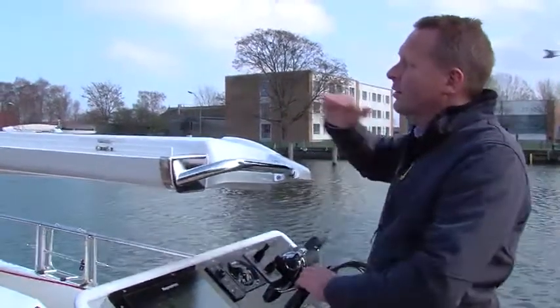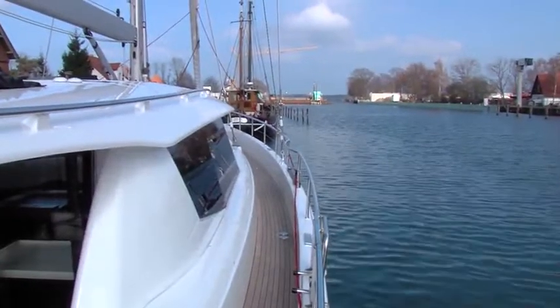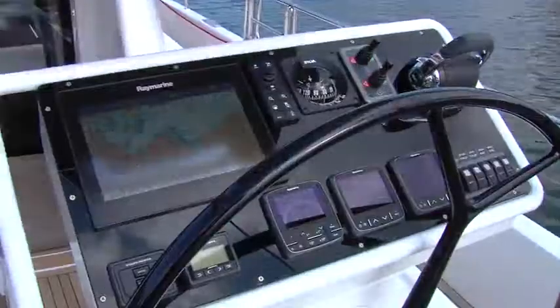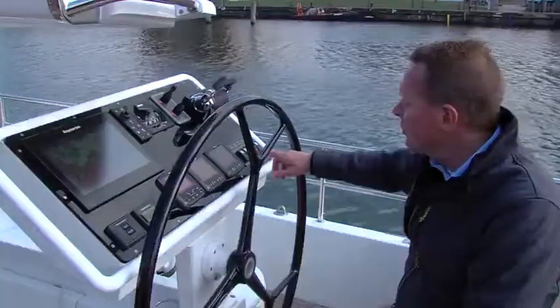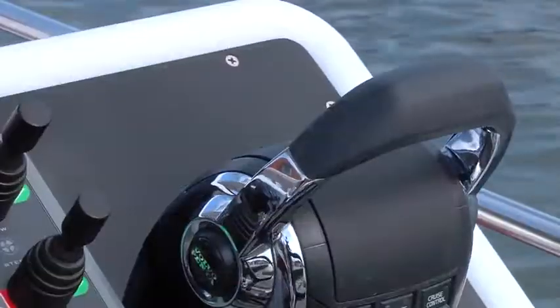The helmsman can either look over the saloon, alongside the saloon while sailing, or sit down and look straight through the saloon. On the helm positions, all controls are there: space for a large chart plotter, autopilot controls, furling controls, engine controls, and of course the bow and stern thruster controls.